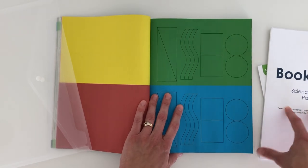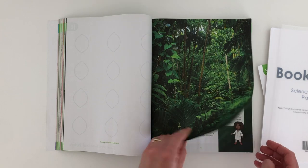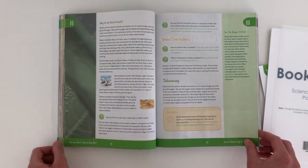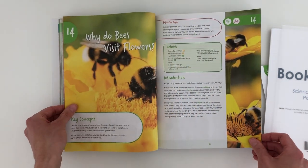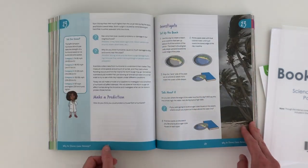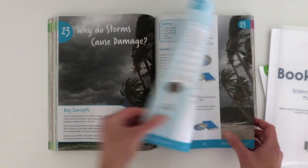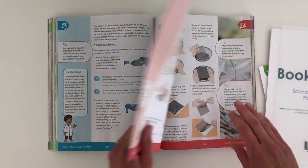You can get multiple of these paper packets online if you need more than one. Let me flip through and show you some different experiments — 'How do plants help us breathe?', 'Why do storms cause damage?' They always follow the same format: materials, introduction, questions, you make a prediction, and then you investigate. Sunlight has videos that go along with their experiments too — I'm hoping Bookshark does eventually, because that would be really awesome. We've really enjoyed these.